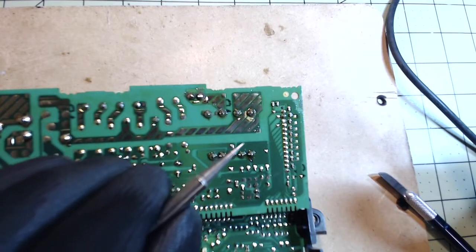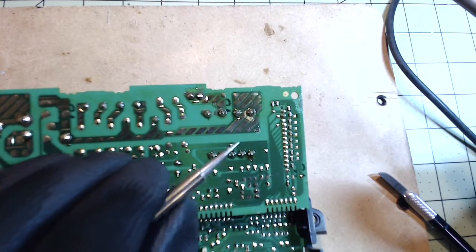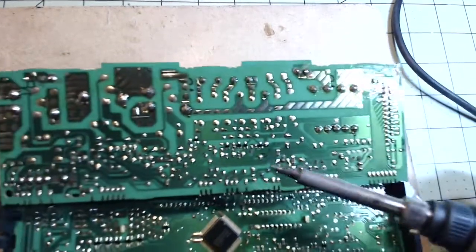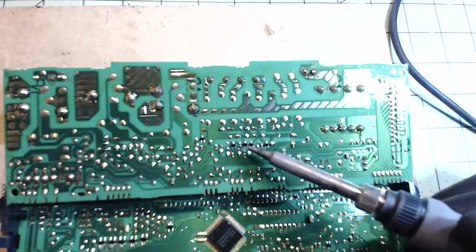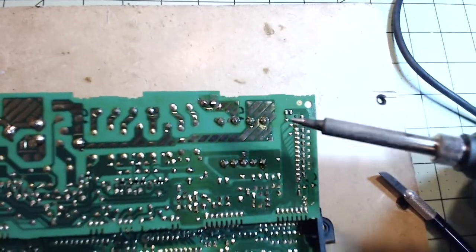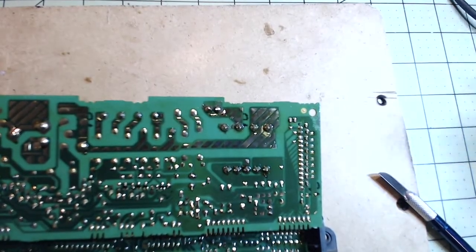For fine soldering I use just kind of this tip right here, which is more for surface mount applications like this. And the larger one I use for larger soldering, and that's what we're going to be doing today.